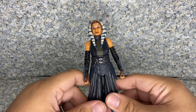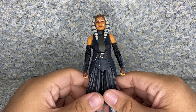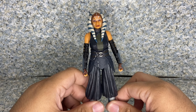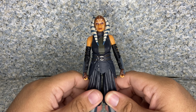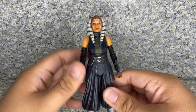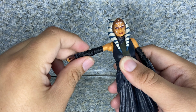I'm very happy that Hasbro finally made a live-action version of Ahsoka Tano. We've already got two Ahsoka Tano figures — one from the final season of The Clone Wars and one from the Rebels TV show — and now we finally have this one. I'm happy to add another Ahsoka Tano to my collection because she's my favorite.